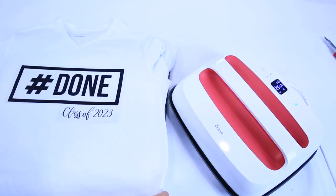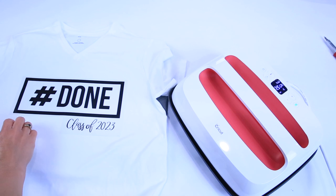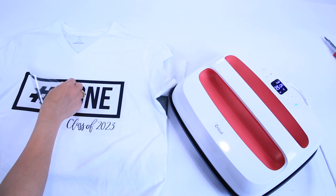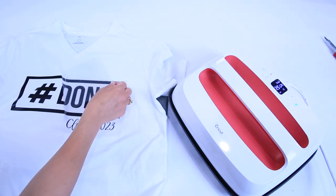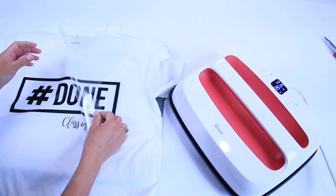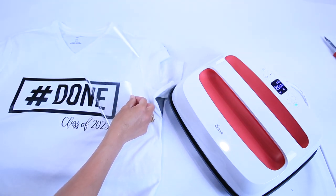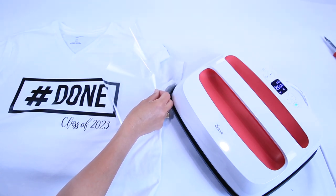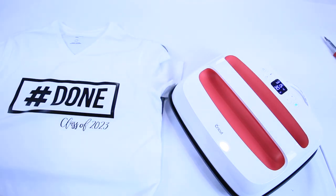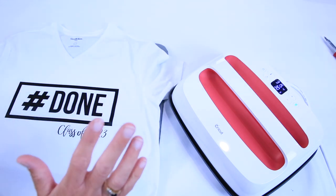I've done the front and the back, and now we're going to test. One thing to note — when you look at the guide online, certain types of iron-on you take off cold. This is everyday iron-on, and you peel it off at an angle — always at an angle — warm, not hot, not piping hot, but warm. I love my EasyPress. It lets me make professional-looking t-shirts as if we bought them at the store, but perfect because they are personalized.